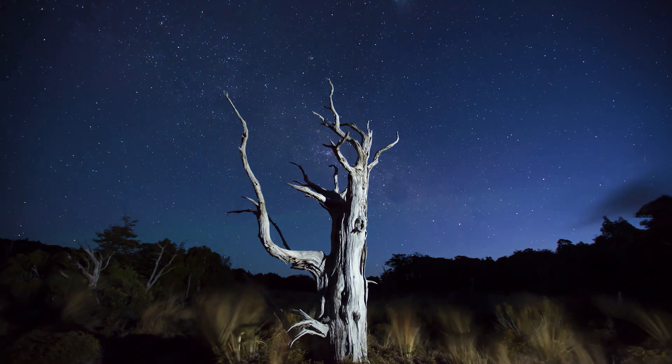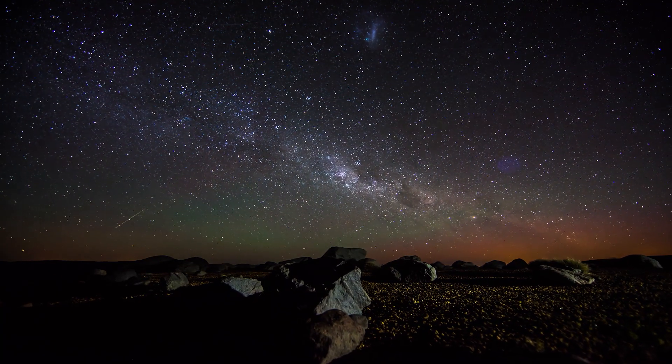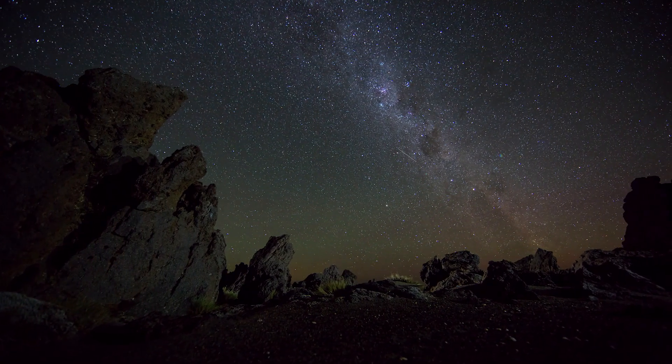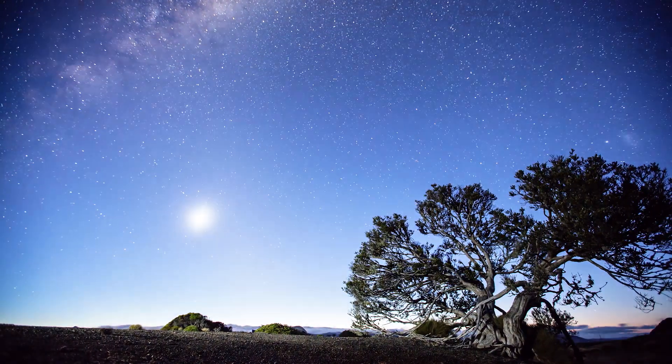Milky Way photography is easier than you think, and today in this video we're going to dive into how to use your camera to take pictures of the Milky Way. Huang here, and today we are diving into this image of the Milky Way taken at Arches National Park. The goal of this video is to help you guys take pictures of the Milky Way and realize it's not as hard as you think.